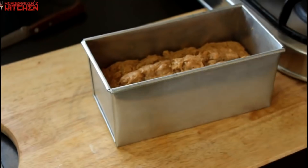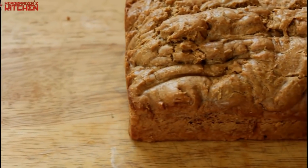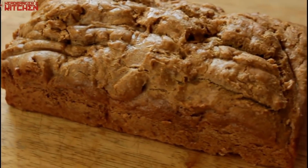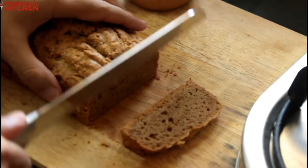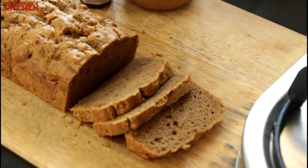Now all you got to do is flip the loaf tin and your peanut butter bread should pop right out. Once it's out, look at it for a bit — it looks beautiful, doesn't it? And once you are done admiring your peanut butter bread, it's time to slice it, and oh yeah, that looks good.